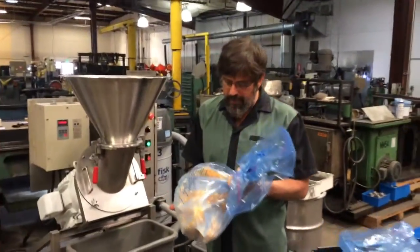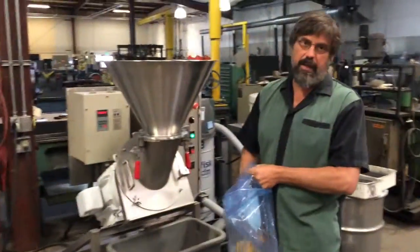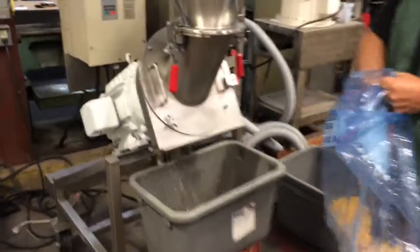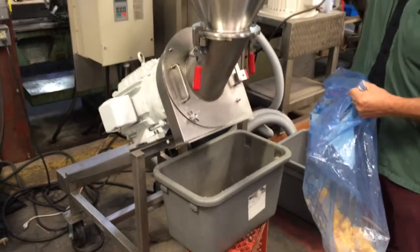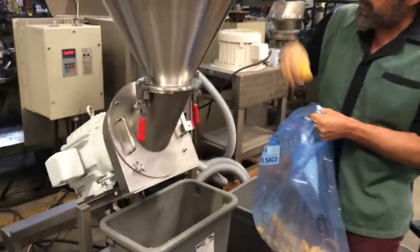Okay, we've got diced mango. You can have a look at it here — it's in clumps. You're going to have to break some of the clumps up to get them to feed properly. We've got a quarter inch shredder screen in here, running it at 1,750 RPM. Don't block it from breaking apart too easily.